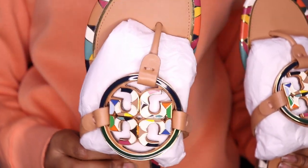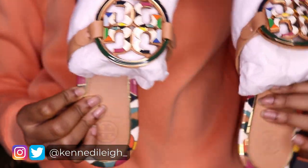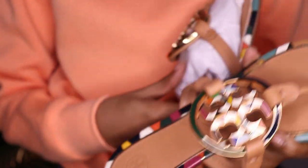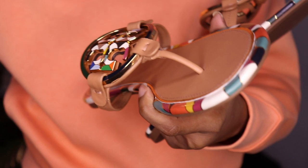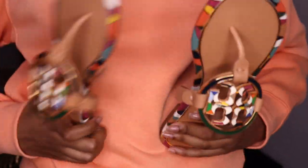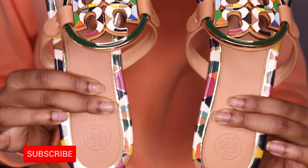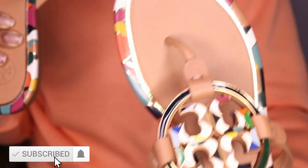I didn't want to just get the black ones or the tan ones — when I saw these I was like, I could literally wear these with any color outfit. Just taking off the tissue paper... and these shoes are so gorgeous in person! The logo is beautiful, the colors are beautiful, I'm so excited.